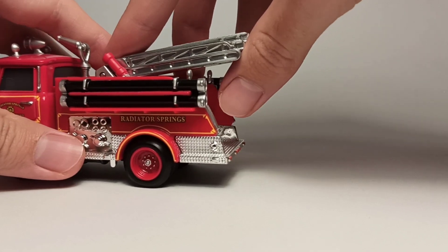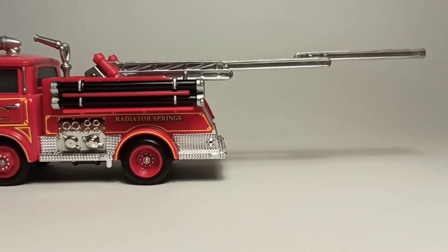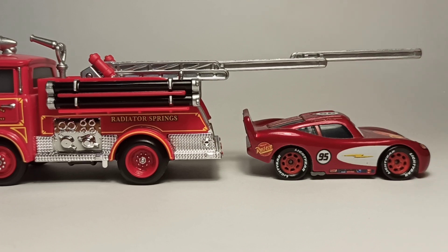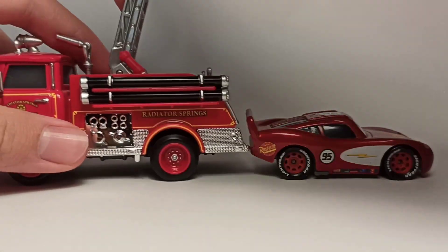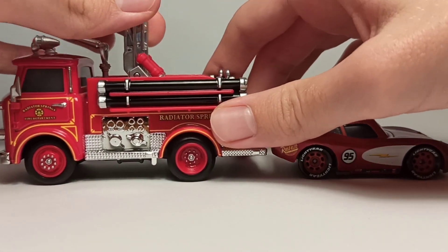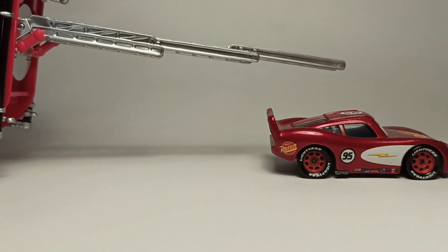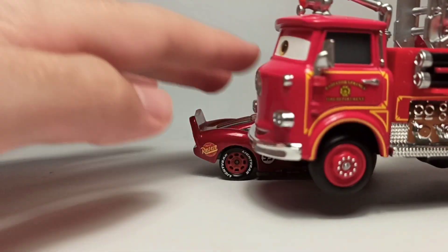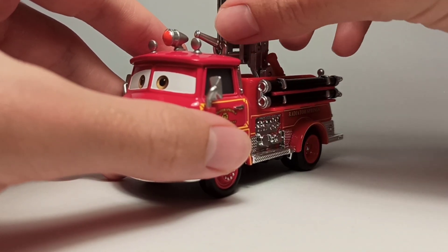He's got the staircase which also extends by a lot — pretty much twice as long as Lightning McQueen. That's amazing. You can also put it upwards. It doesn't spin around but it does extend, which is crazy. I really love this Precision Series Red.